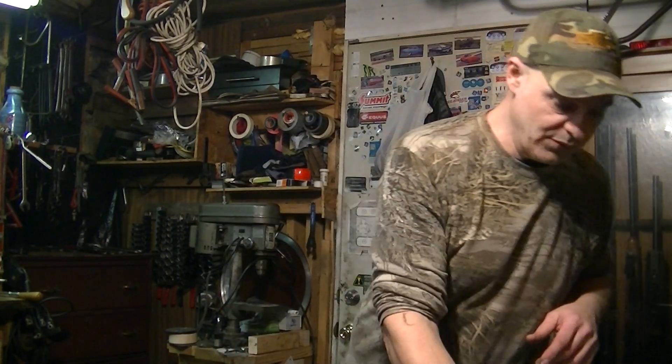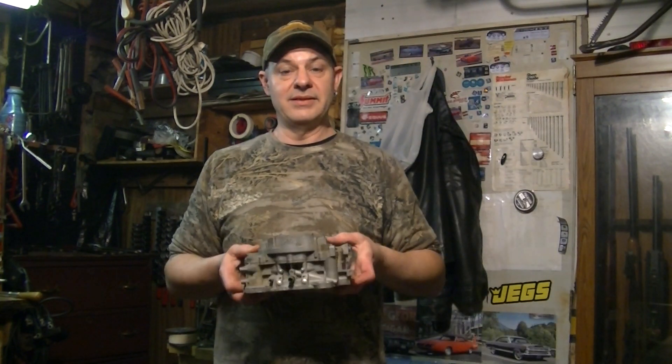My idea is to rebuild this rather than spend $350 on a Carter AVS or buy a used one for like $250. I figured I kind of like this stuff, so I'm going to rebuild me an old AVS.